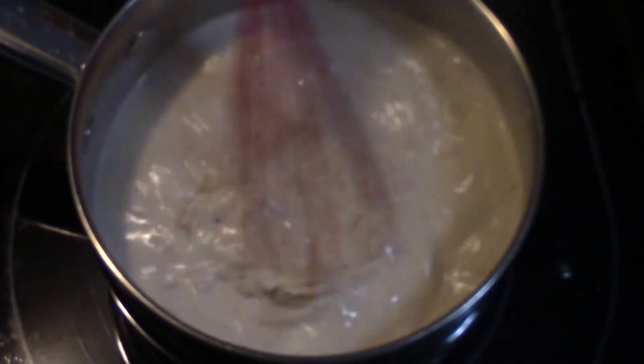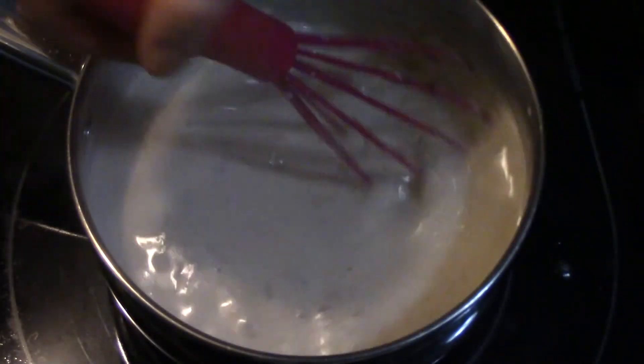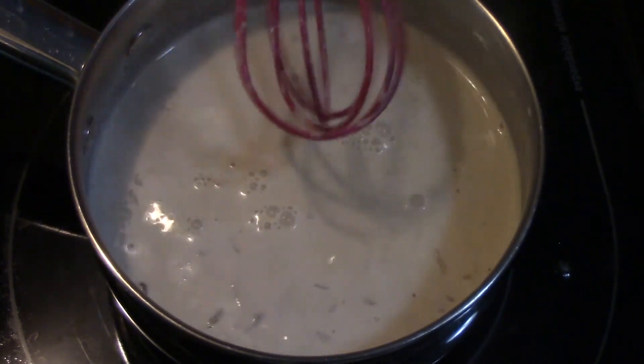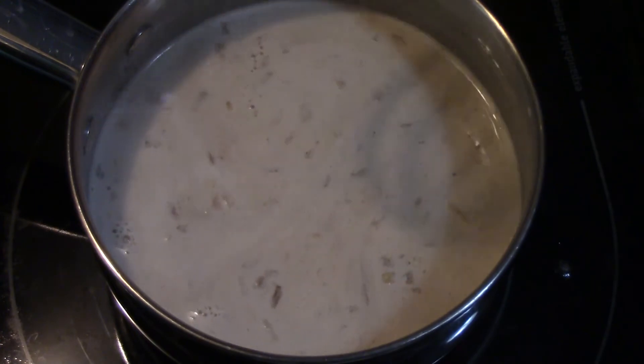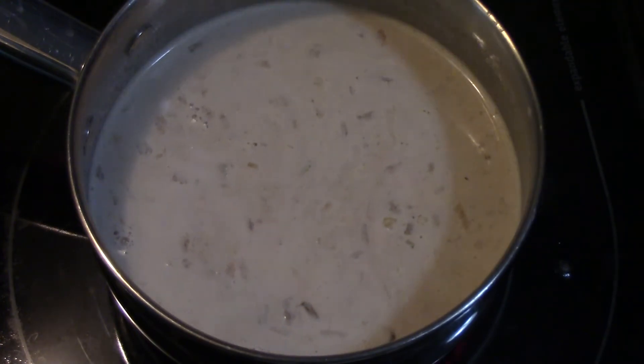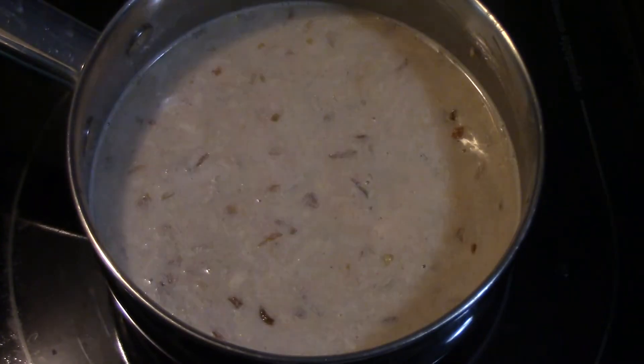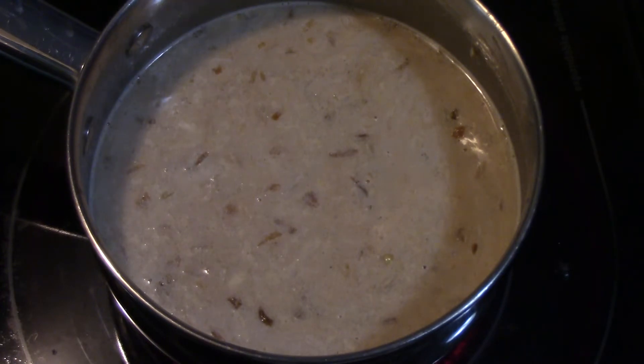The oven has been preheating to 350. Normally what I like to do is roast some broccoli and cauliflower, or whatever vegetable you might like, but with this being a cheese sauce I just think it pairs really well with the broccoli and cauliflower.